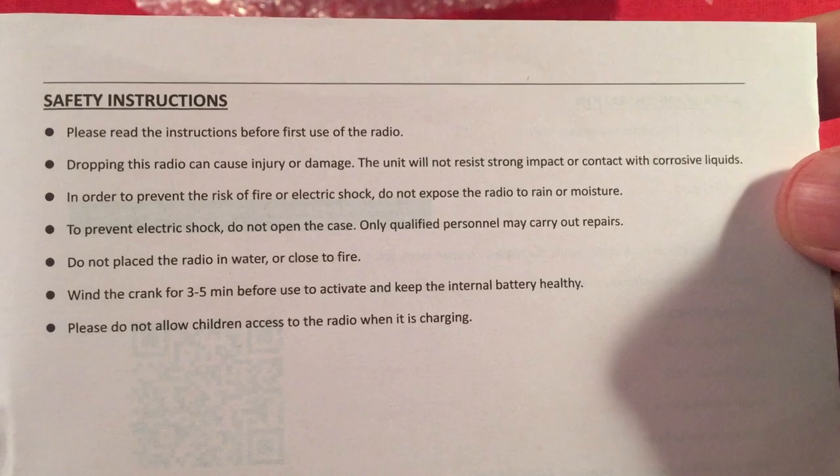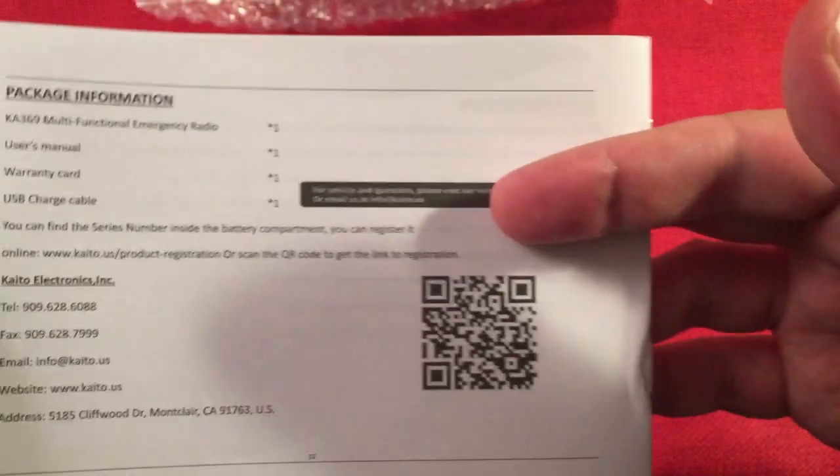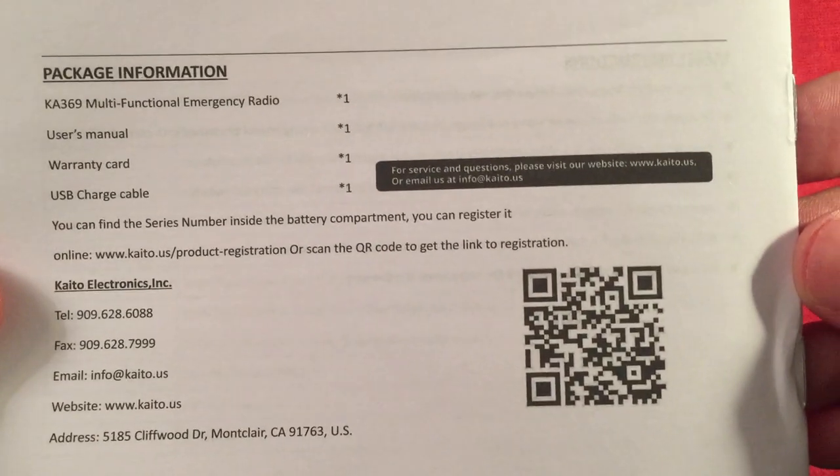Safety instructions say don't drop it, don't open it up or you could get zapped — which is true. There's also a QR code. Okay, so we're done with that — let's get to the radio.